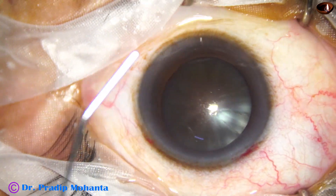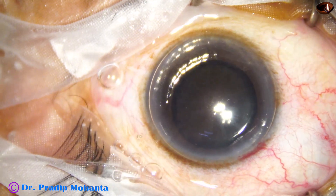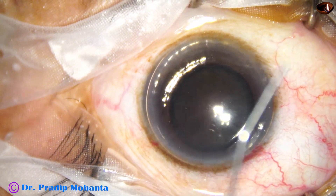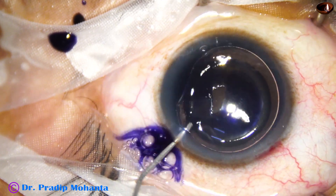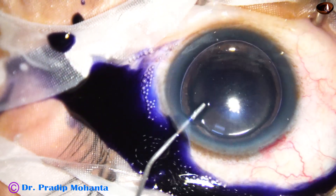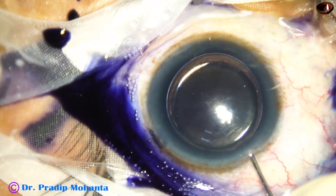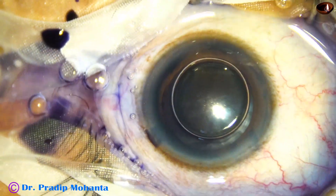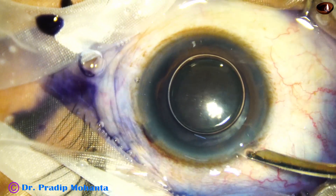Now I am going to stain the anterior capsule with trypan blue dye to get some contrast during capsulorrhexis. An air bubble has been injected, and beneath this air bubble, trypan blue dye is applied over the anterior capsule. A bit of adrenaline is used to maintain the dilation of the pupil, and now the dye is washed out.